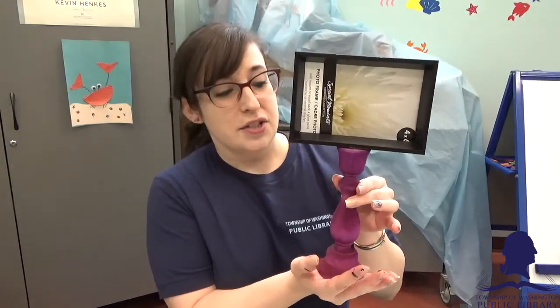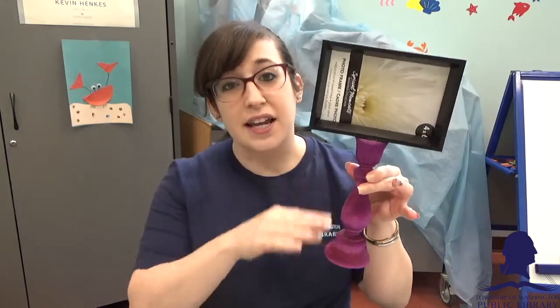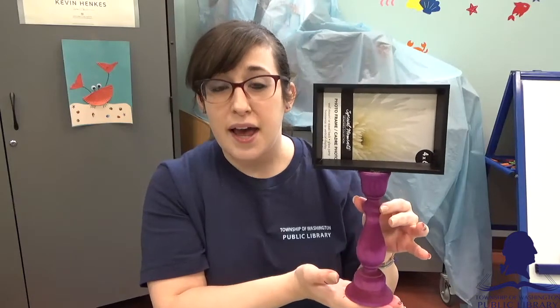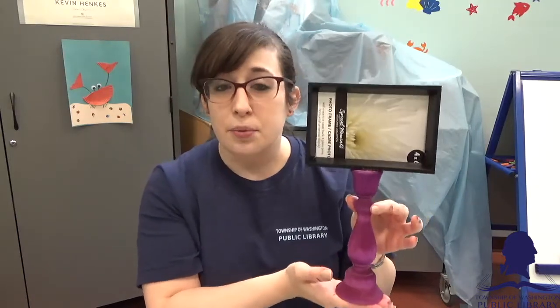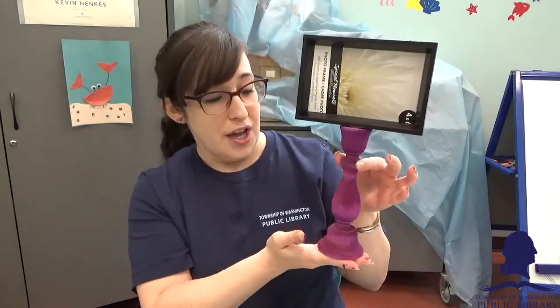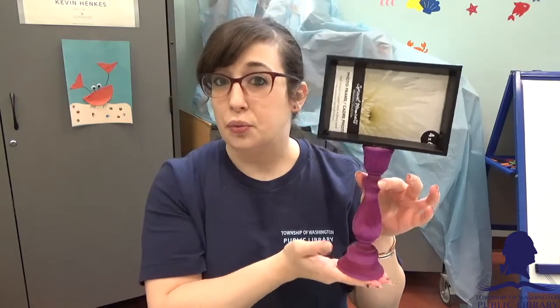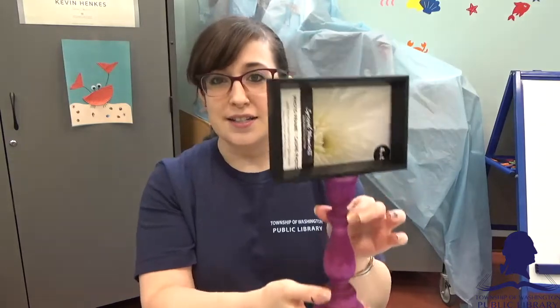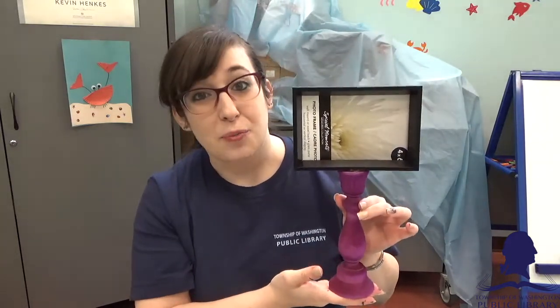I can totally imagine finding some different height candlesticks and making a bunch of these and putting them together to make a display on a table, sideboard, on your hutch, on your dresser. This one's definitely going in my room. This is so cool and of course you can use whatever colors you want, but I went for this nice purple color and a black frame. It is so quick and so easy, you won't even believe it.